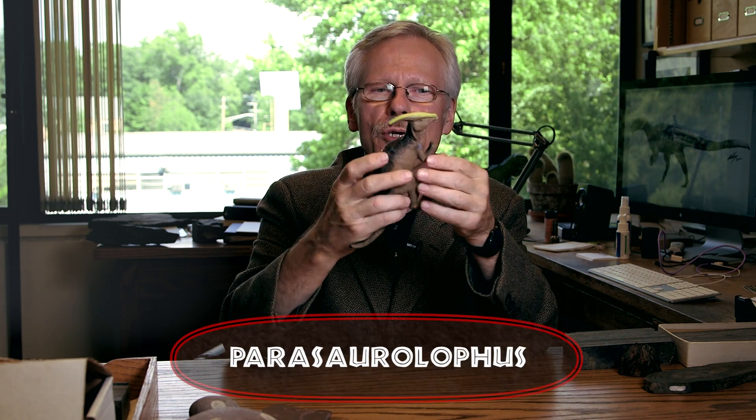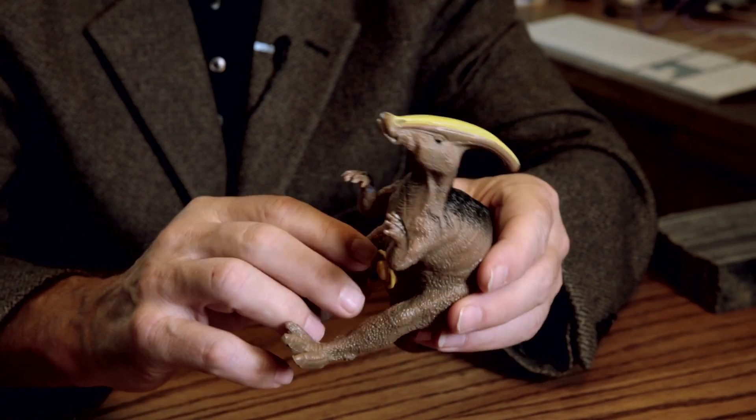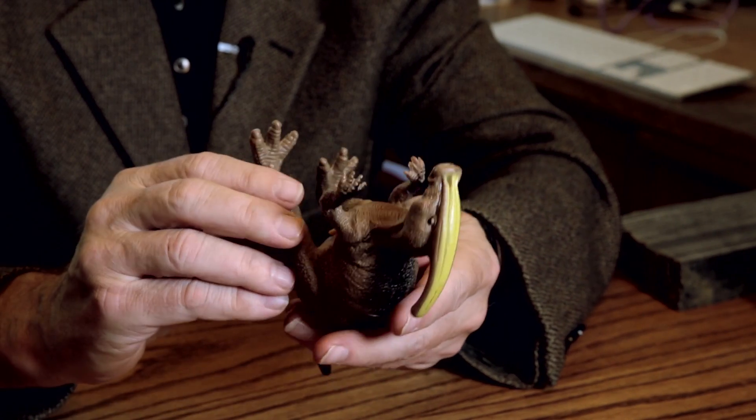This is a famous dinosaur that a lot of people — a lot of kids — are familiar with, and it's one that is a real tongue twister. It's Parasaurolophus. It doesn't have the right number of toes on the hands. It makes a noise — the same noise as the other ones.